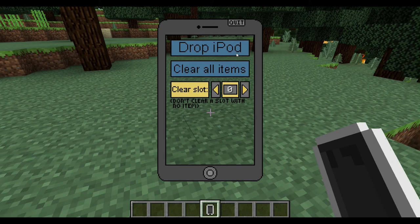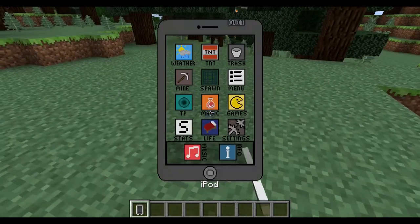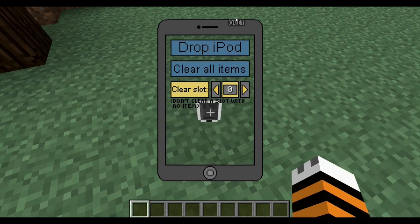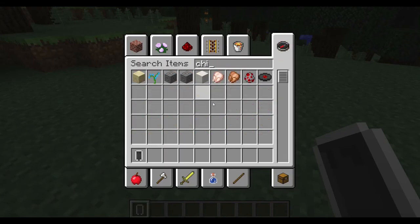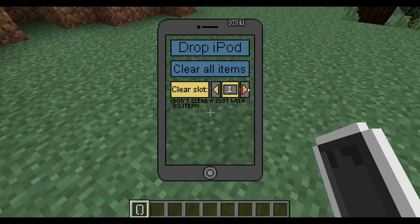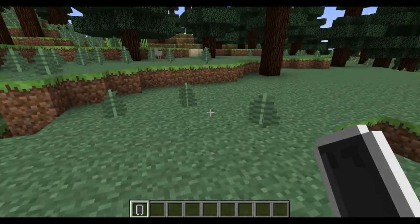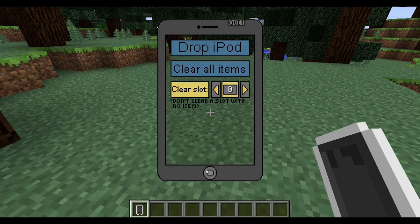Next is the trash app. The first button is 'drop iPod' — clicking it drops the iPod, and when you quit the interface the iPod will be on the floor so you can pick it up. This is useful for passing the iPod to someone if you don't have the Q key available. You can also clear all items in your inventory — I won't do that here. You can also clear a particular slot: if a raw chicken is in slot 37, click clear slot and it's gone. So if you have an extra stack of dirt you want to delete without throwing it on the ground, just find the slot number and click clear slot.